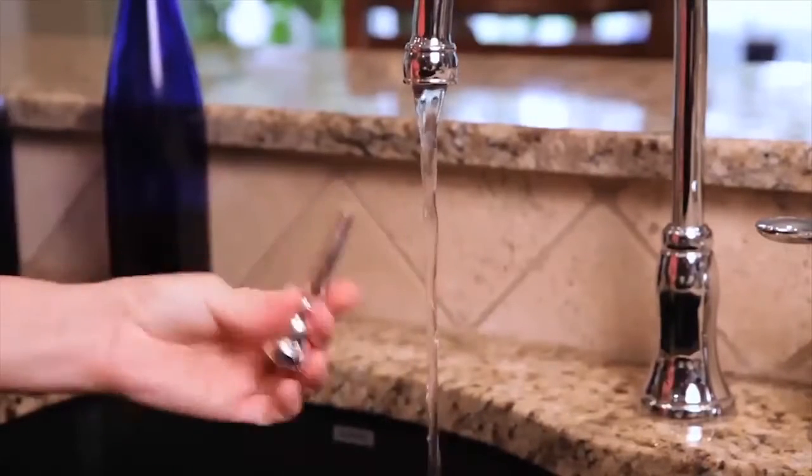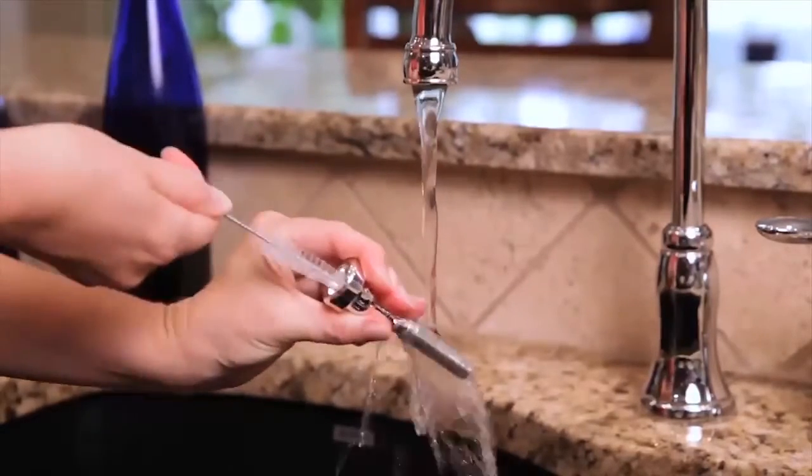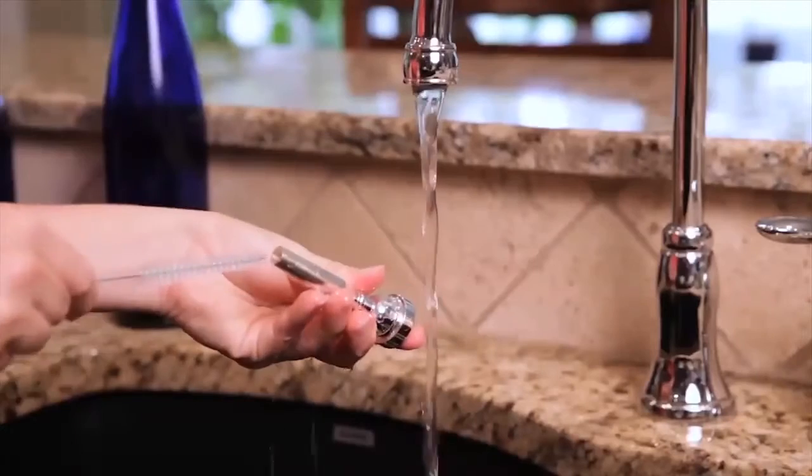Run the water over the inside and outside of your mouthpiece. Use your mouthpiece brush to scrub the inside of your mouthpiece and remove any debris.